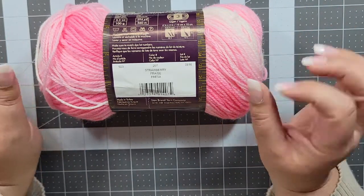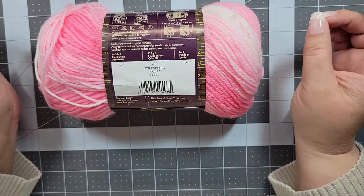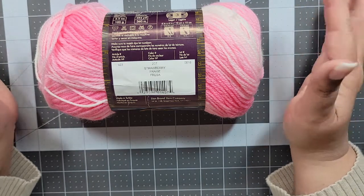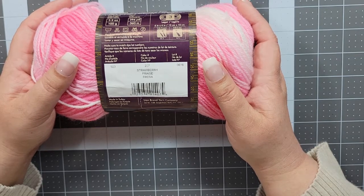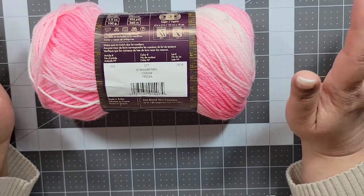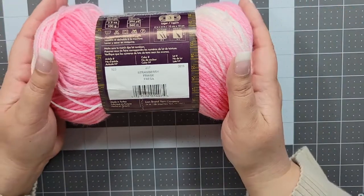When I was maybe 10 to 15 years into my crocheting, I started a blanket, put it down, forgot about it, then went back to it and got more yarn in the same colorway but a different dye lot. When I finished it, you could definitely tell where it started and where it ended.